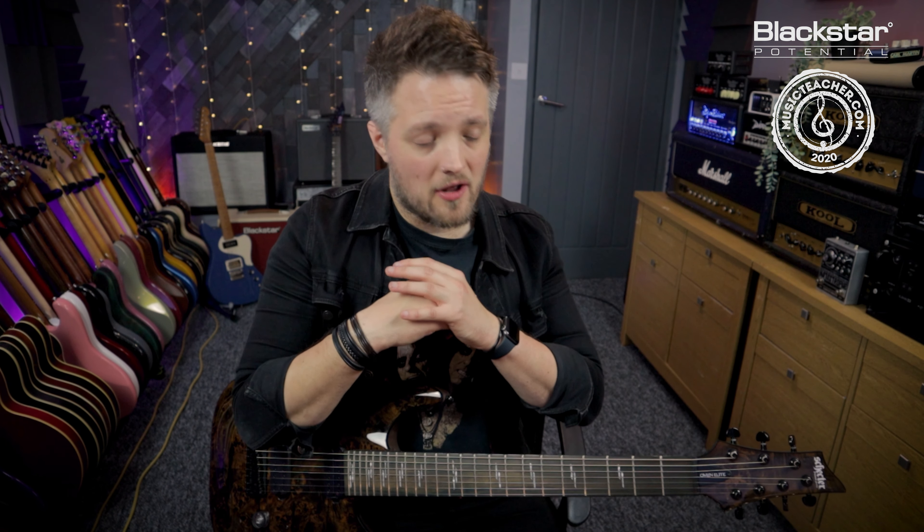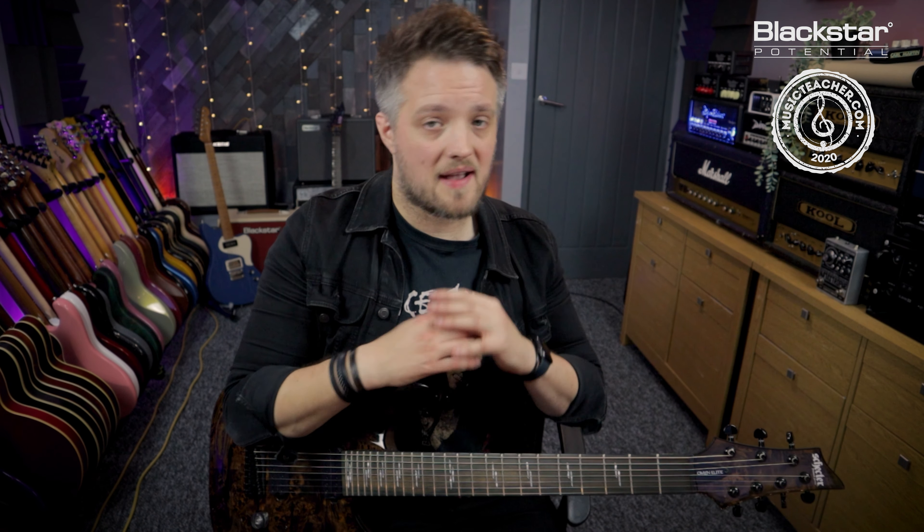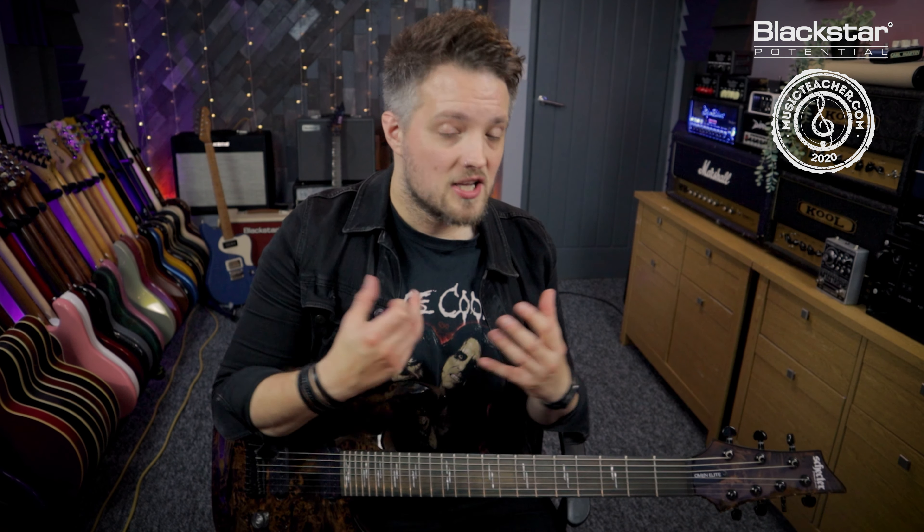We're not going to cover any of the clean tones in this video because those use a lot of different effects. Korn have a lot of ambient and modulated effects going on in their clean tones. So we're just going to focus on that core heavy tone that's going to get us a Korn-style sound.